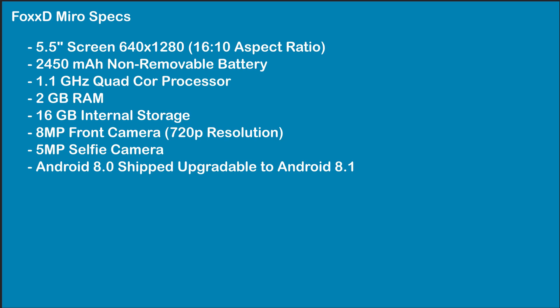The front camera is 5 megapixel, and it comes with Android 8 or 8.1 — I think mine has 8.1. And you really can't upgrade beyond 8.1, which kind of sucks.